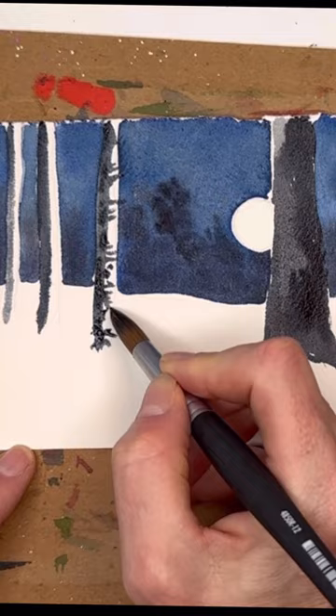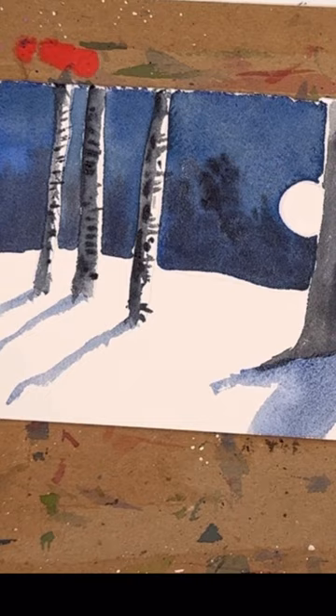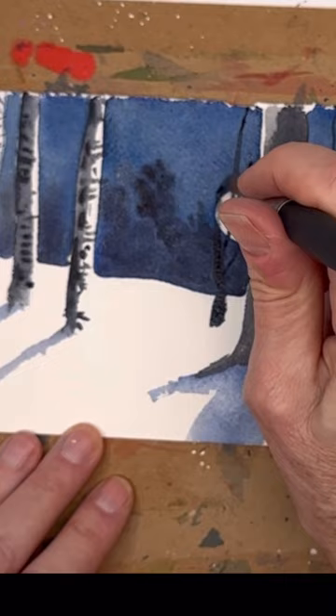Just take your time — it doesn't take much to do. And then you add the shadows with ultramarine again mixed with some Payne's Gray, to get these nice high-contrasting blue shadows to make it look like moonlight is hitting the snow, and you have the shadows from the trees.